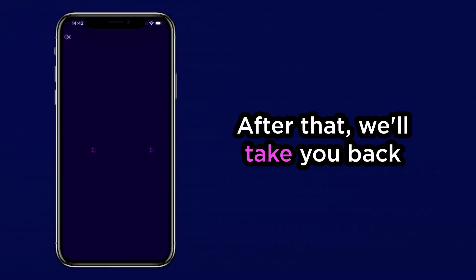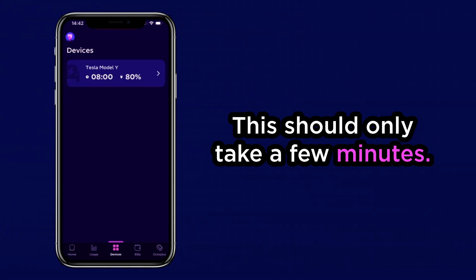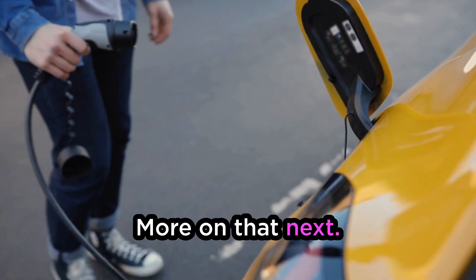After that, we'll take you back to the Octopus app and connect to your device. This should only take a few minutes. All that's left to do is set your device preferences. More on that next.